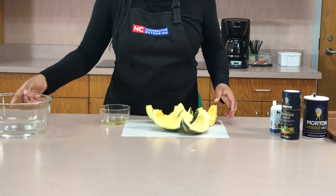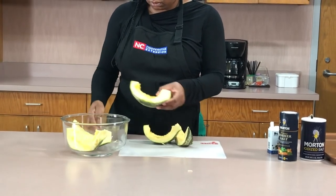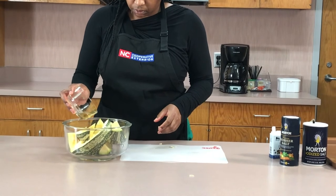After the seeds are out, we're going to drizzle each piece with olive oil. You want to lightly drizzle with olive oil once your squash is in a bowl.